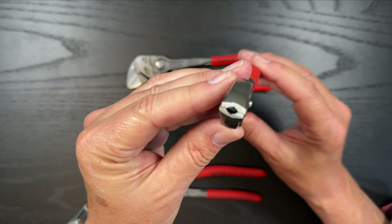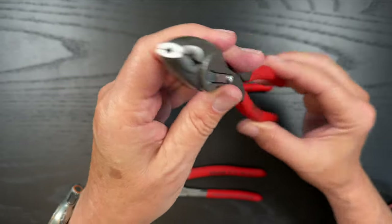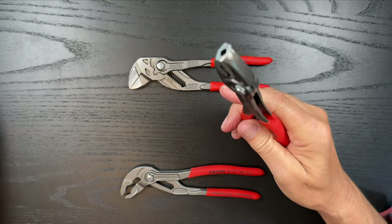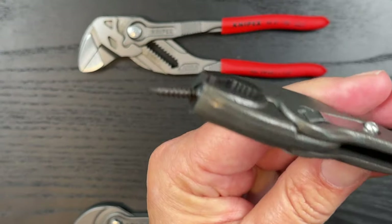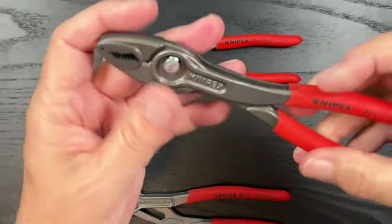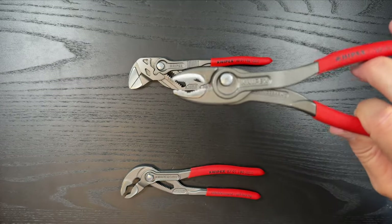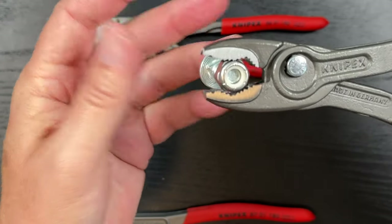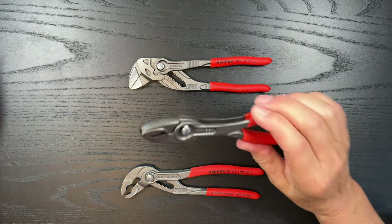It has a way to — if you break off a screw in a very limited area — notice here that the head allows you to go in through that and get that screw. I'll show you: you can just grip that screw this direction and see how well it does as far as grabbing. Super, super strong, very versatile. The jaws grab different things, and you can really get a good grip on it.